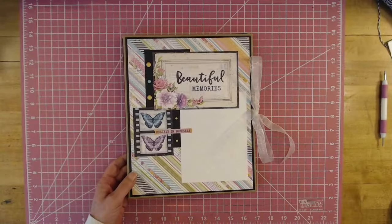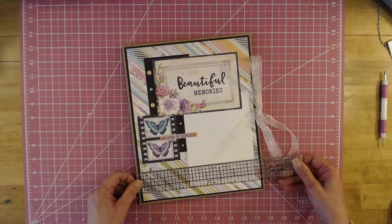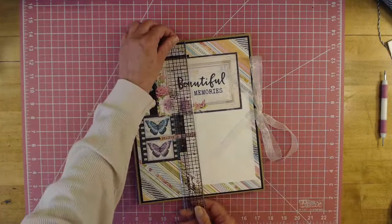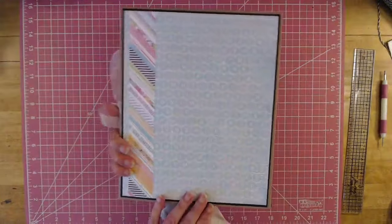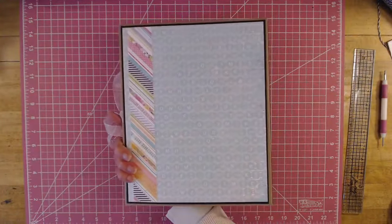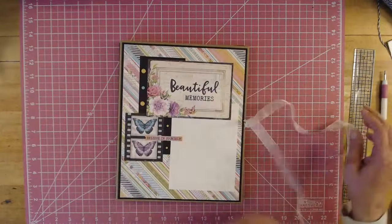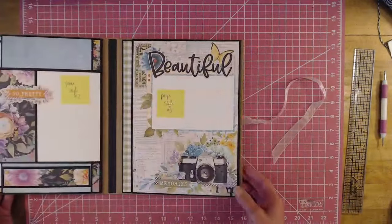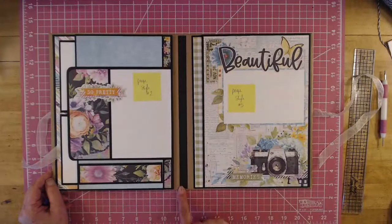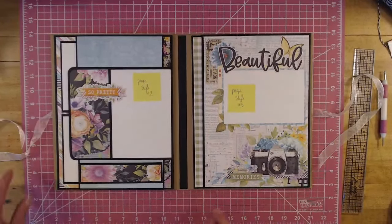This folio measures 11 by 9 — it's almost 11 and 1/8 by 9. Here's the front and there's the back. I done it backwards when I was putting it together — it's always something! So, you open it up and it's a folio. A folio doesn't have anything in the spine. A mini album has your hinges and stuff in the spine area. That's the difference between a folio and a mini album.